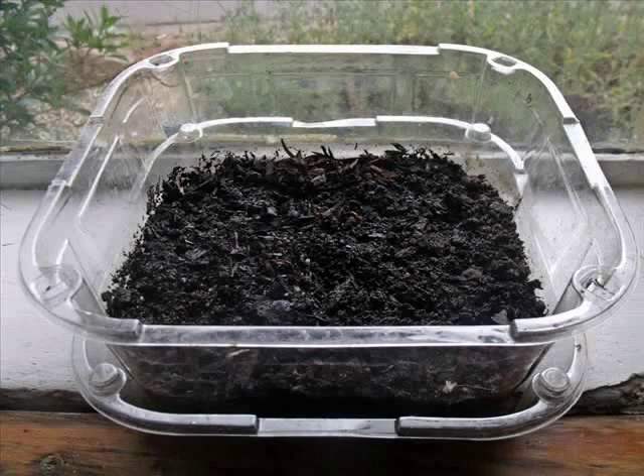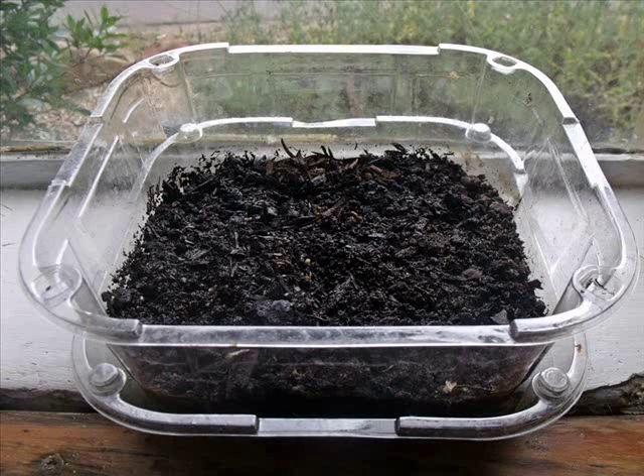The next morning, fill a small tray with about an inch of potting soil. I like to reuse the trays that I've bought fruits or vegetables in. Make sure that your dish has some holes in the bottom and a tray underneath to catch any excess water.